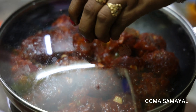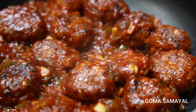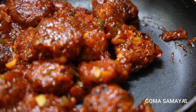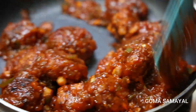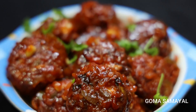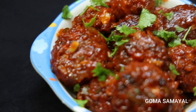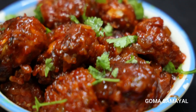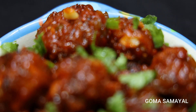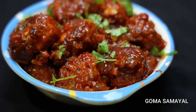Mix it all up — it will taste like this. It's a nice Manchurian. This is the Manchurian snack. We can also eat a variety of this at restaurants. It's super! If you want to try this, you can see this recipe. If you are watching this video, subscribe to our channel. See you in the next video. Bye!